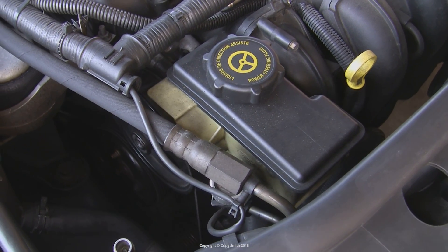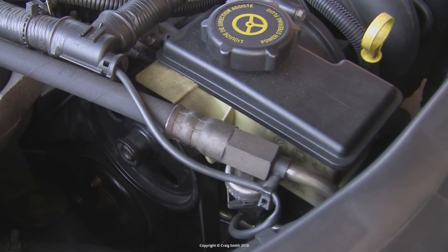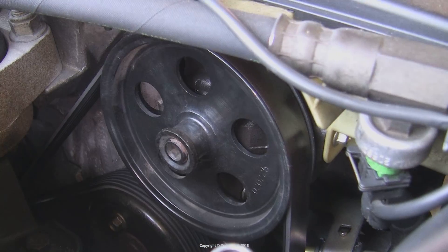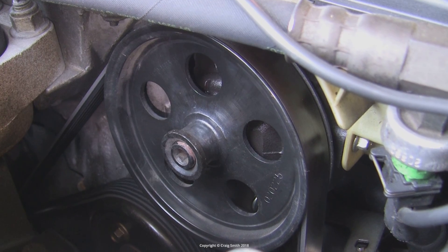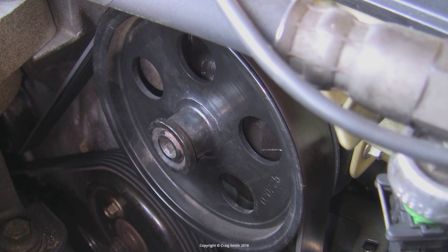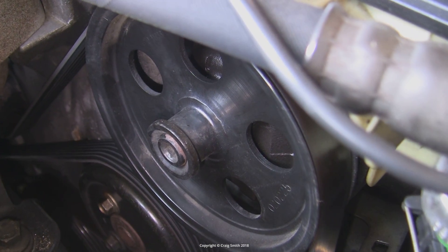On the Duratec, the pump is at the top of the engine, at the front of the engine bay. On my pump, it's the pulley spindle seals that have apparently gone, as I'm getting a nice trickle of oil coming out from in there, making a complete mess of everything below it.